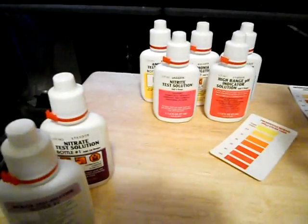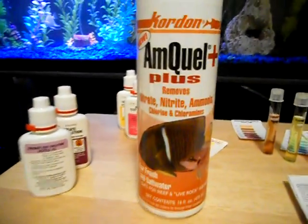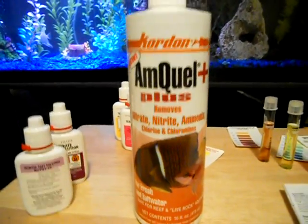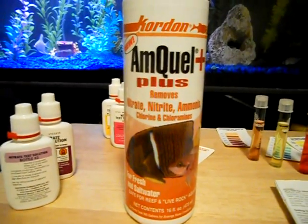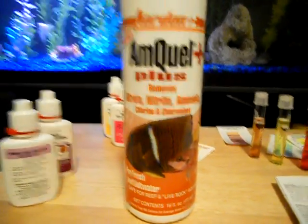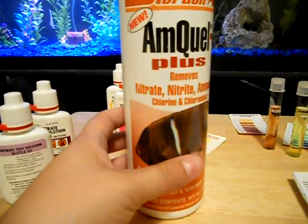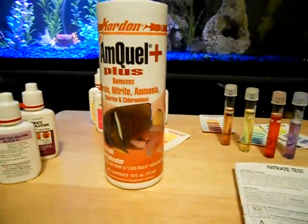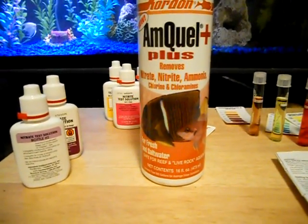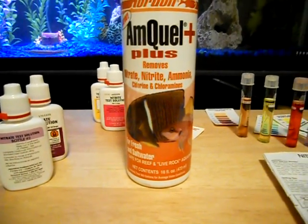If you have cleaned your tank already and you do get readings like this, I can suggest a few things you can use, such as Amquo Plus. I don't really like using chemicals very much, but if there is no other solution or natural way of reducing it, it's best to use some kind of chemical so your fish don't suffer. This one will actually take away the nitrates, nitrites, and ammonia — basically a 3-in-1. It's a little bit pricey, but it's a very good product. I've used it for many years and it works really well.